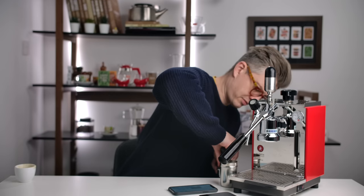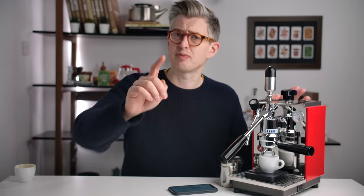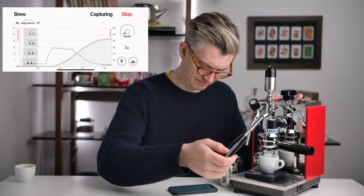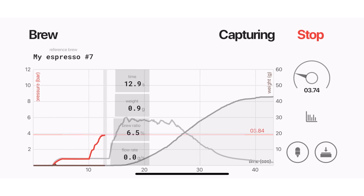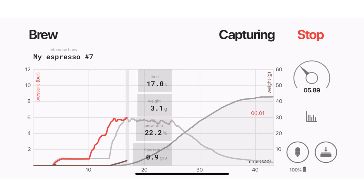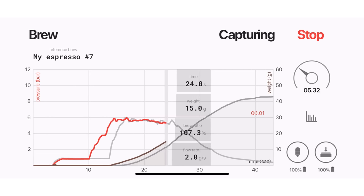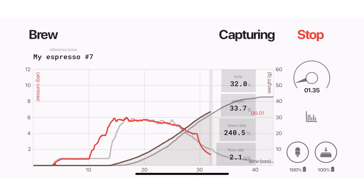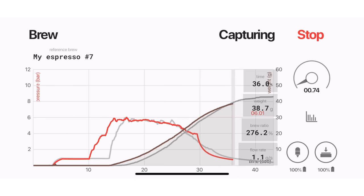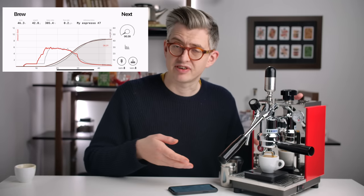Should we see if I can do exactly the same thing again, just for a bit of fun? The grind is just too coarse here, actually. But I can sort of reasonably accurately try to tail that down at the same time. You can see my mass in the cup is trailing a little bit, but it's going to end up ultimately at the same weight, unsurprisingly. So you can see my attempt very quickly at replicating a curve.